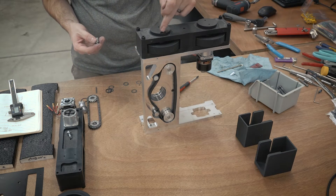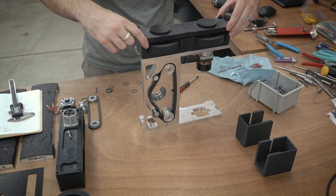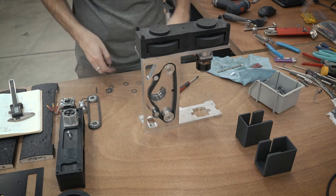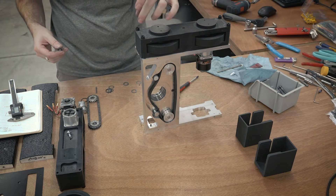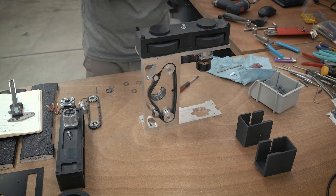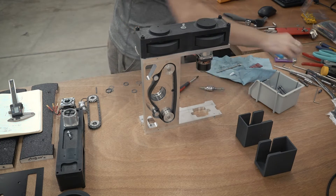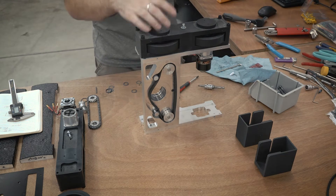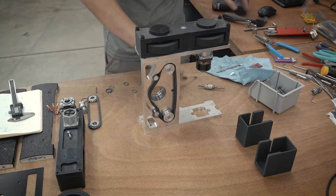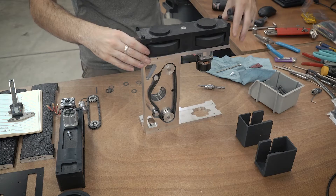There's a screw that goes down the center of this drive block that holds the two halves together. I'm pointing out those four holes you see — those are actually made to press out the bearings. You can put a little 1/8-inch pin through those holes and press out the bearings since they're press fit. The four screw holes in the corners are what attach the drive block into the whole frame.